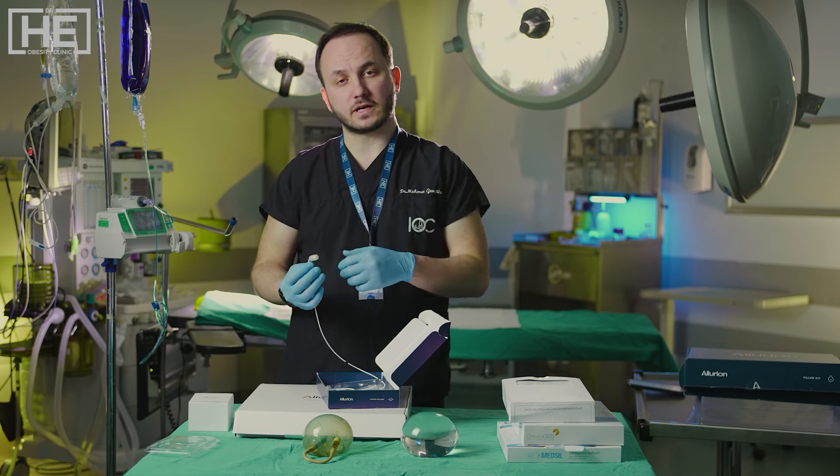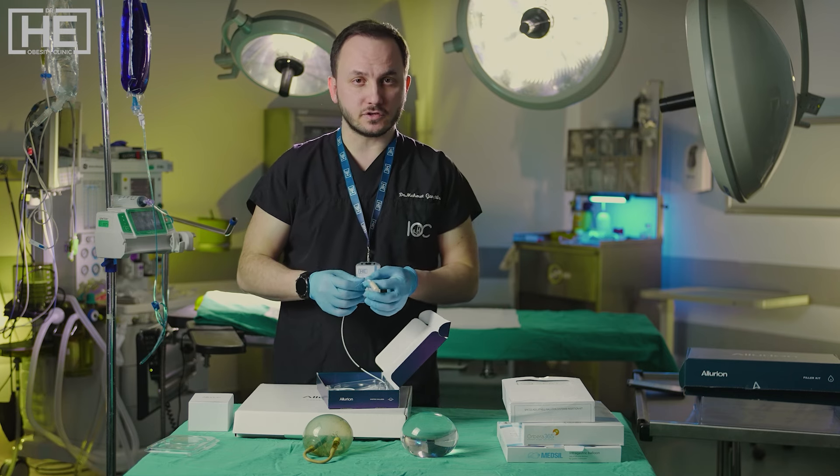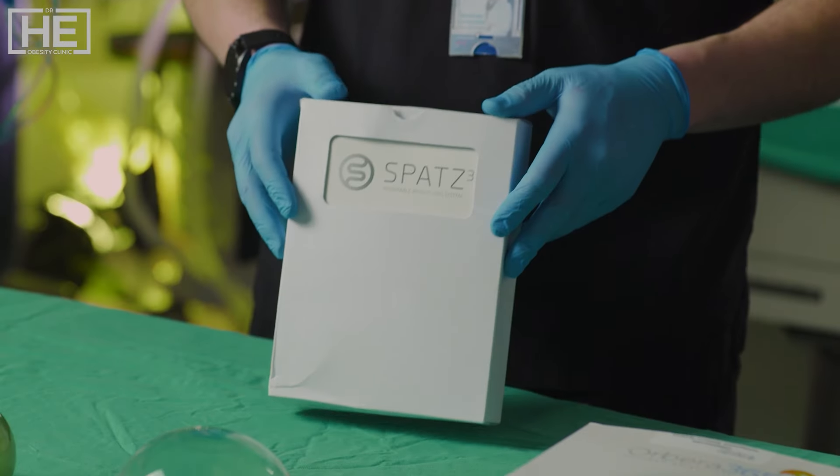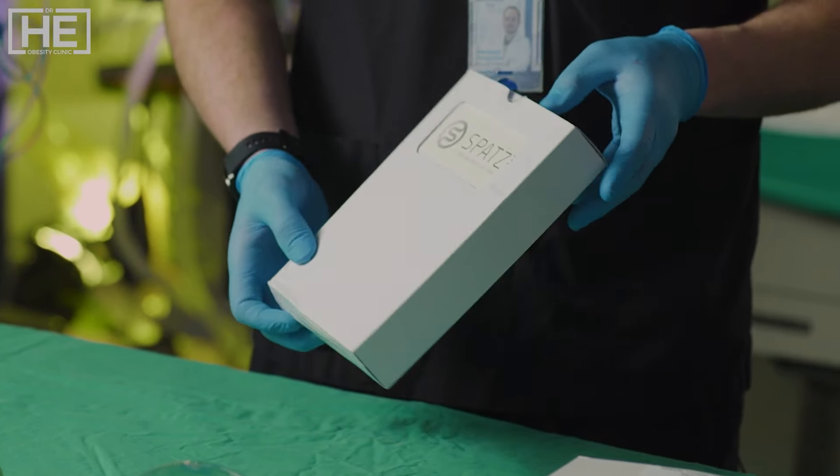Allurion also provides a connected scale and watch for tracking your weight loss process. We recommend this balloon to patients who come from far countries, because as I said, we don't need to remove it — it melts down in four months. The weight loss expectation with this balloon is 10% of your initial weight.